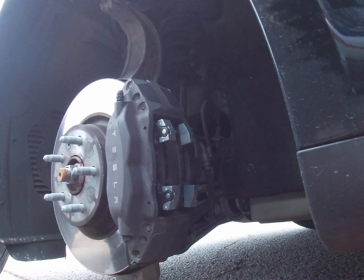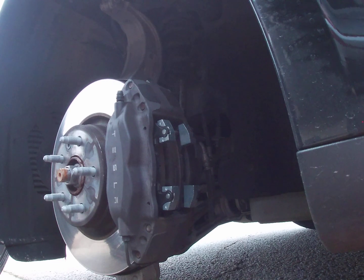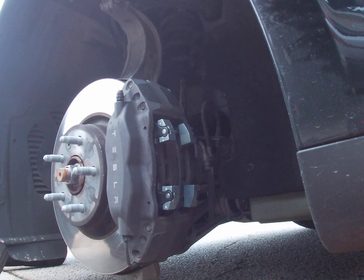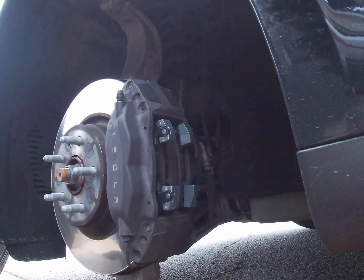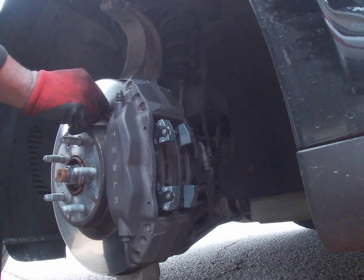I need to find the other pin that blew off the car. It looks like this one right here. When I hit it, it flew off the car and went under the car. Sorry about that, guys — I had to go find this pin.